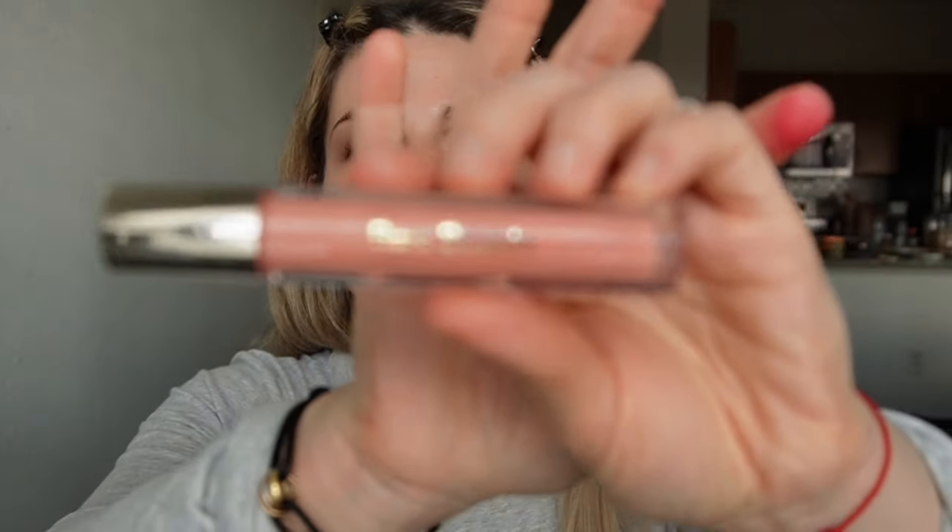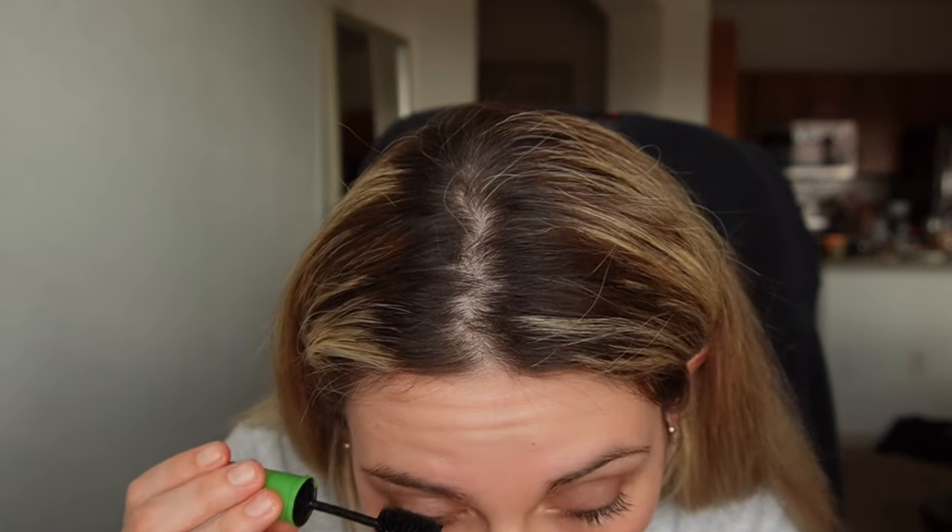I'm using the Rare Beauty lip gloss in the shade Nearly Petal — this is a nice one. I also like to combine my blush with my lip gloss and just put it on my lips — you should try it! I think I'm ready... oh wait, I need to add my second coat of mascara, I completely forgot.